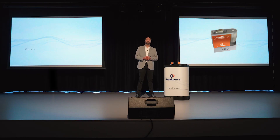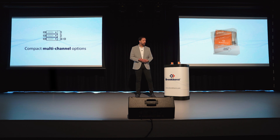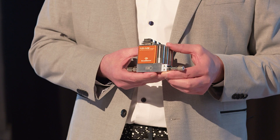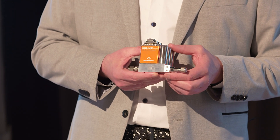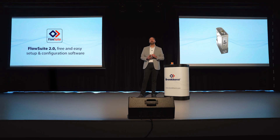FlexiFlow Compact is available in two pre-configured models, a build-to-order version, and a multi-channel configuration. For your convenience, we offer our customers free software tools for configuration, diagnostics, and predictive maintenance.